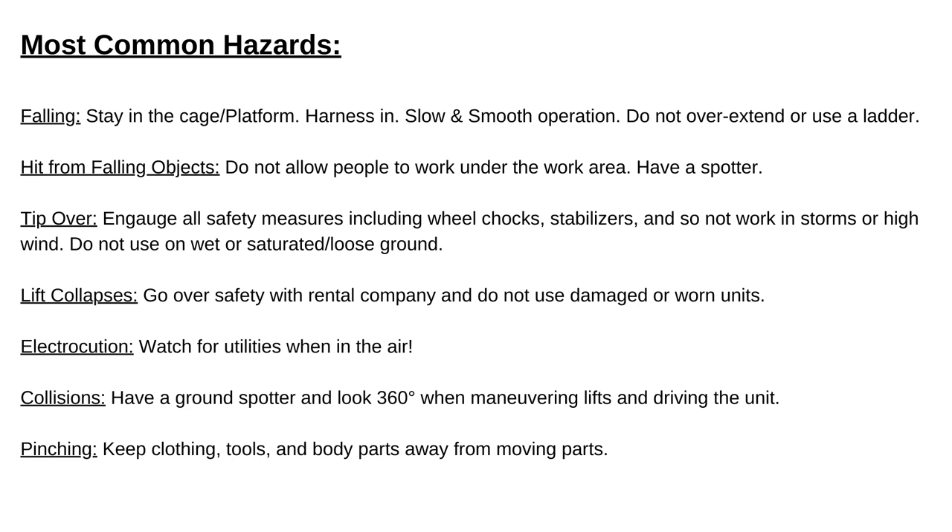A tip-over is unlikely but can happen. Engage all safety measures: wheel chocks, stabilizers, and don't work in storms or high wind. If the ground is overly saturated or loose, be cautious — especially with scissor lifts. On towable lifts, even though it's attached to the truck, still engage the stabilizers before operating. It doesn't take much extra time and you don't have to worry about tip-over.